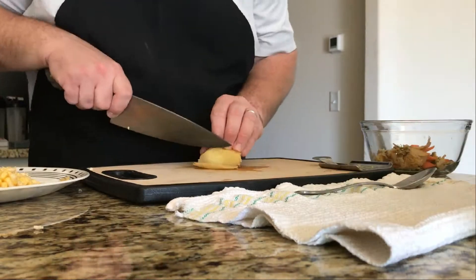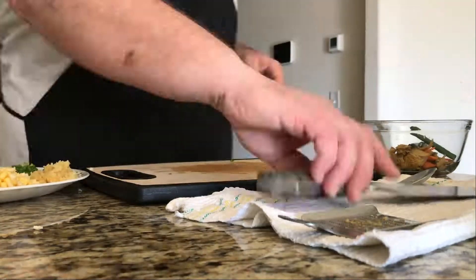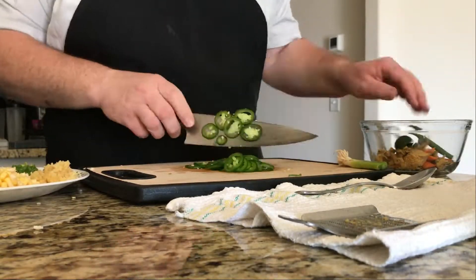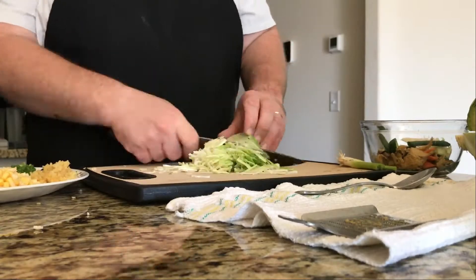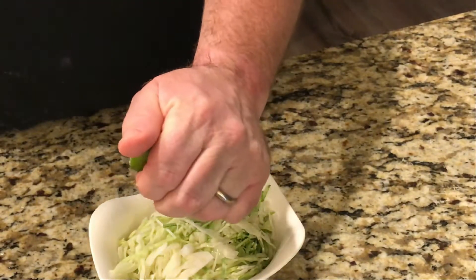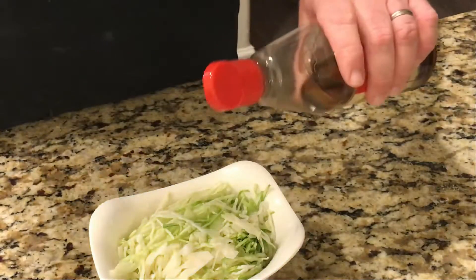We've got some julienne carrots, then we're gonna do some minced ginger, slice jalapeños for that medium heat — if you want something hotter you can always go hotter. And lastly some cabbage which we're gonna toss with a little bit of lime juice and some sesame oil, then toss to coat.